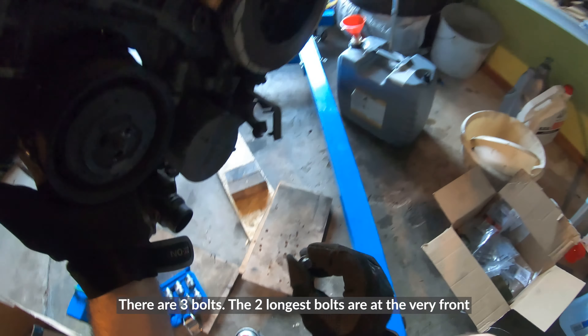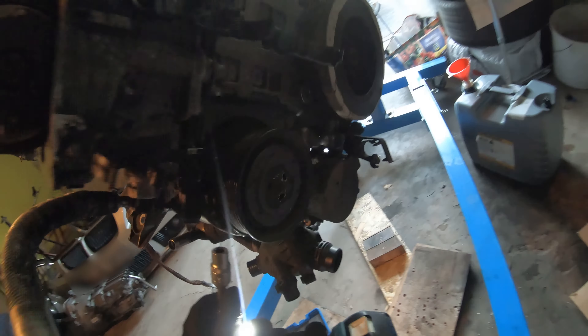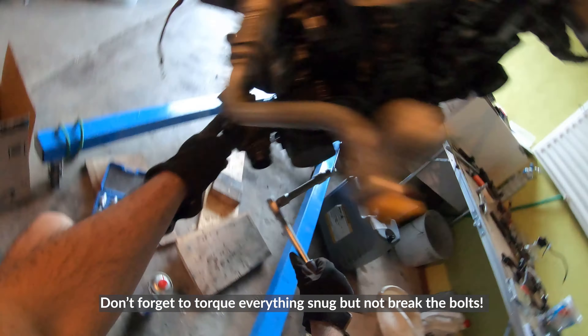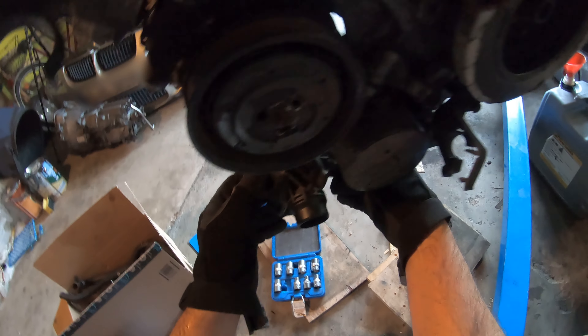I believe you put the AC unit next. Can you bring me — I think this is a 10 millimeter — the big bolt. They look like that. Where is it? It's in the blue case there. I think it's this one. Yeah. Thank you.